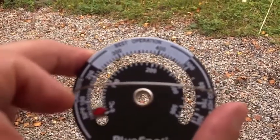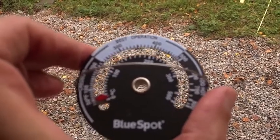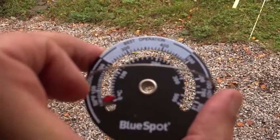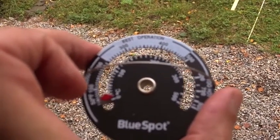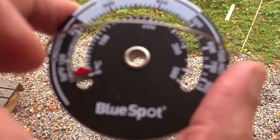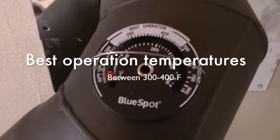The best operation range is between 300 and 400 degrees. So not too low and not too high, just right in the centre — that's the best place for it. Blue Spot, of course about five quid. There it is, just on the stove now.